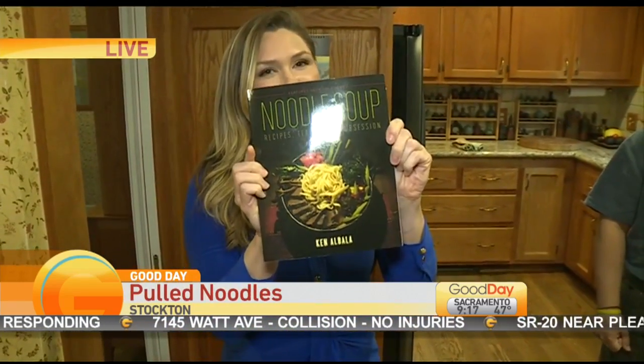Taking on the role of sous chef. Good morning, you guys — this is so exciting! A rainy, cold winter day is perfectly paired with noodle soup. I am so excited to introduce everyone to the great Ken Albala, professor over at University of the Pacific at Stockton.